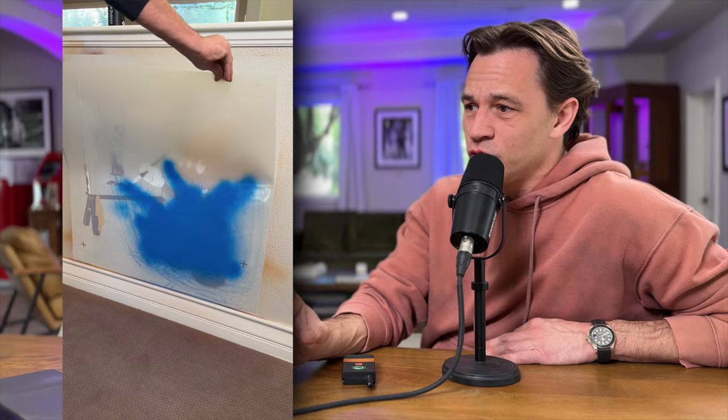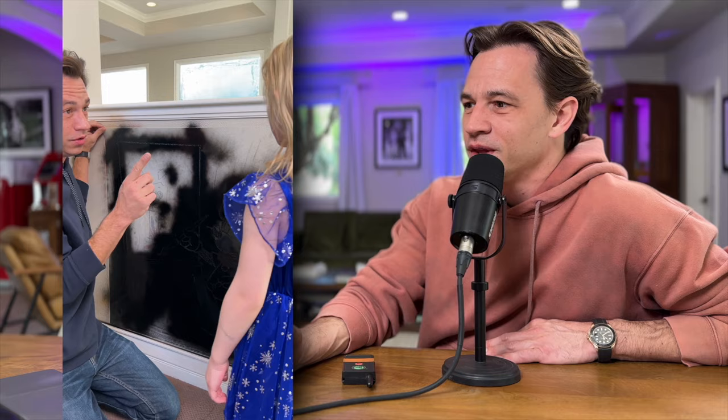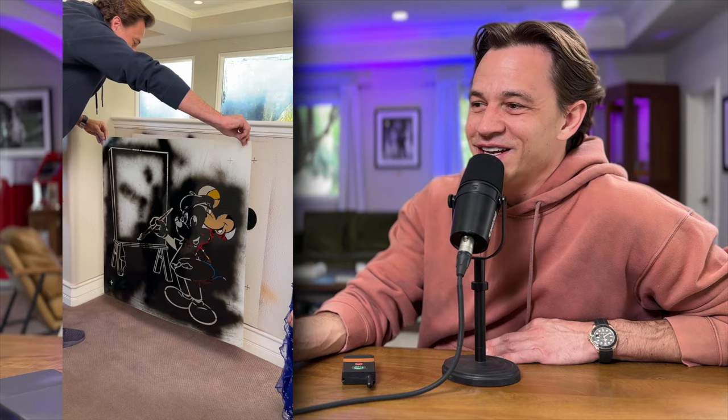The cool thing about these layered stencils is you get to see the artwork come together layer by layer. The black is usually the last one because that's the outline that really finishes it up. It was so difficult because I had to tell her, 'You get to draw on the wall, but don't actually draw on the wall all the time.' It looks like Mickey drawing Mickey — I absolutely love that one, and it still hangs up there.